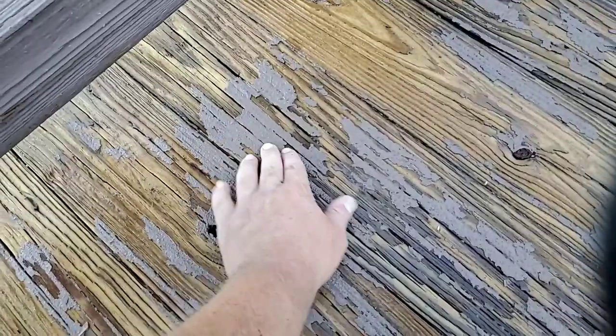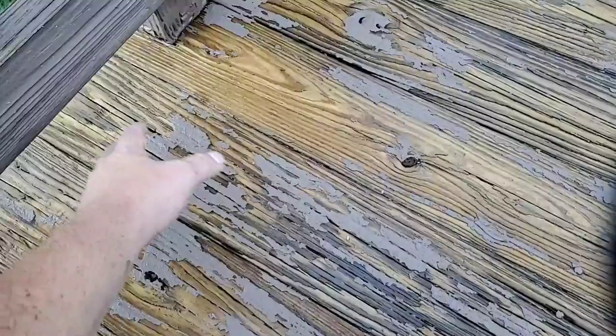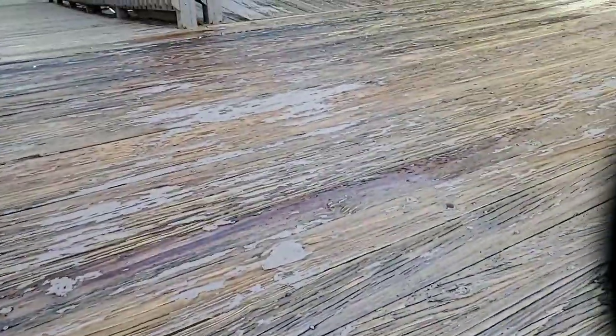This is all peeling, bare deck over all of this that you see here. These are small areas that still have pretty decent adhesion. This is after hours of pressure washing — this is why we call it deck leprosy, because it makes the deck look like it has leprosy. If this deck was dry you would be able to see it a lot better.